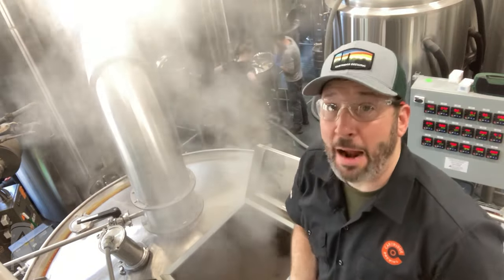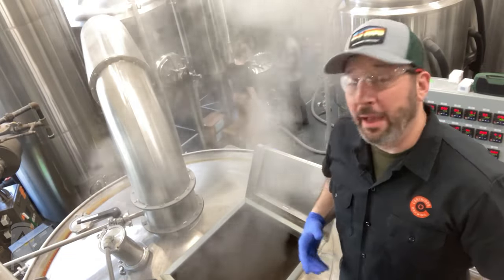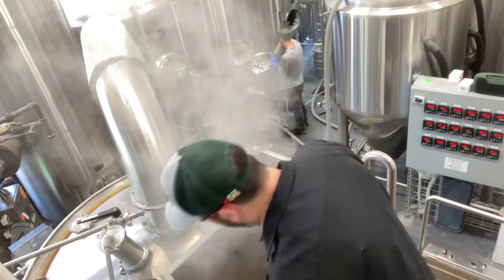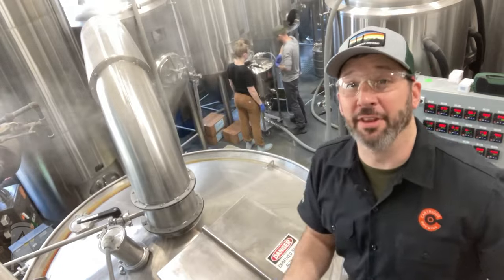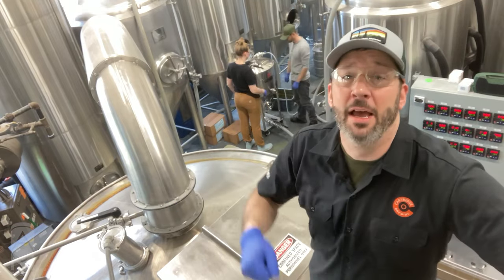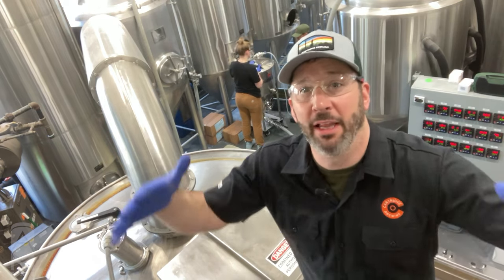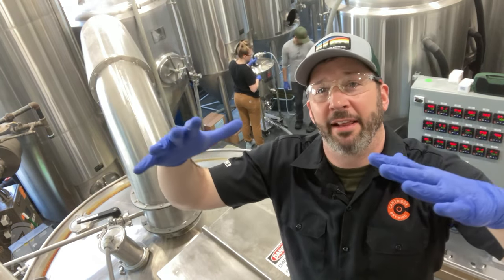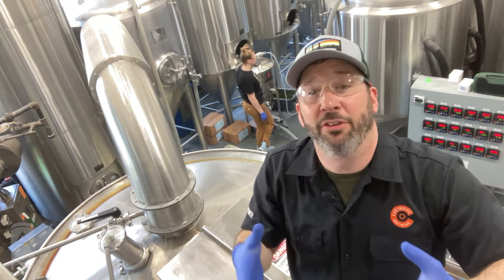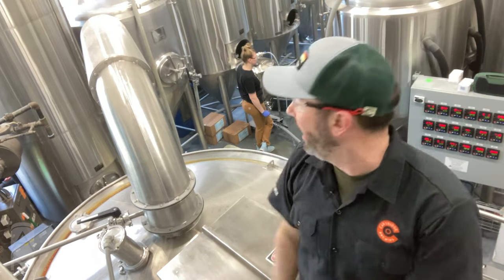Whirlpooling is just like what it sounds like — I'm running the beer through a pump around the outer edge of the kettle, creating a slight vortex. I spin it for five minutes to get the whole contents moving, then I turn off the pump and that's my whirlpool rest, which lasts for 20 minutes. That lets all the protein, trub, and everything settle out into a cone at the bottom of the kettle, giving me the ability to run clear wort off through the heat exchanger and cool it down to the fermenter.